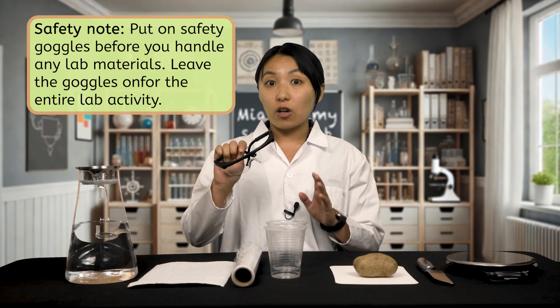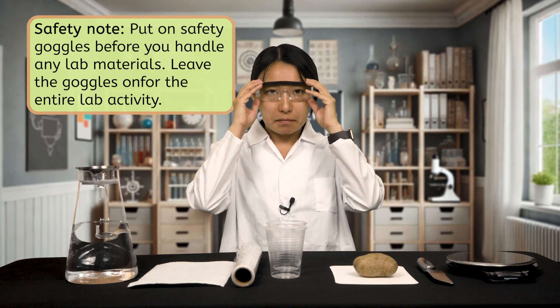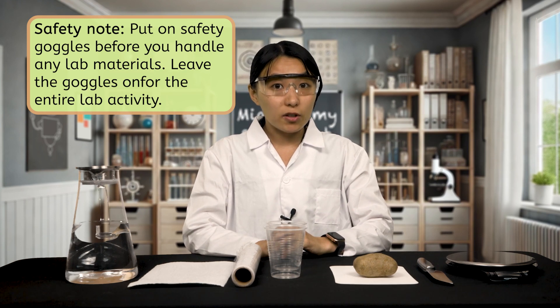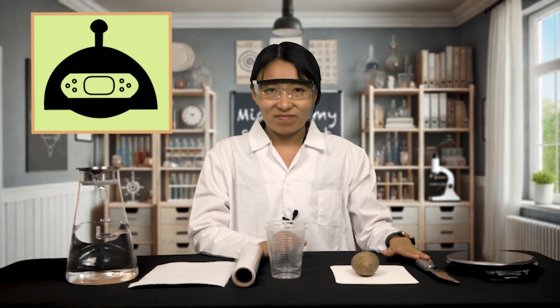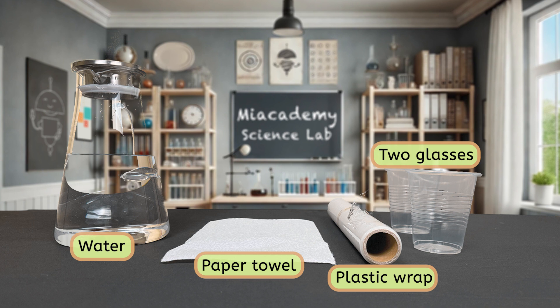Let's take a moment to get all of our materials organized and ready. I'm going to put on my safety goggles before we begin. It's very important to put on your goggles before you handle any of the lab materials and leave them on for the entire lab activity. Our first material is the star of the show, a potato. We'll be cutting this potato into smaller pieces so any size will work. To cut the potato, we'll need a cutting board and a sharp kitchen knife. Knives can be dangerous, so make sure to ask for your instructor's permission before handling any knives as part of this experiment. We'll also need two glasses or similar containers, plastic wrap, one paper towel or napkin, and water.